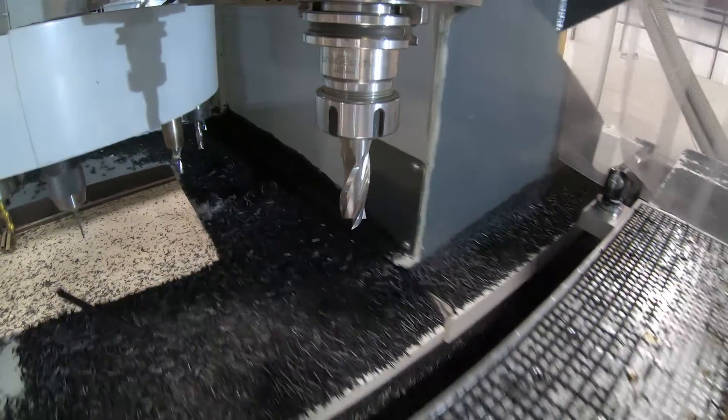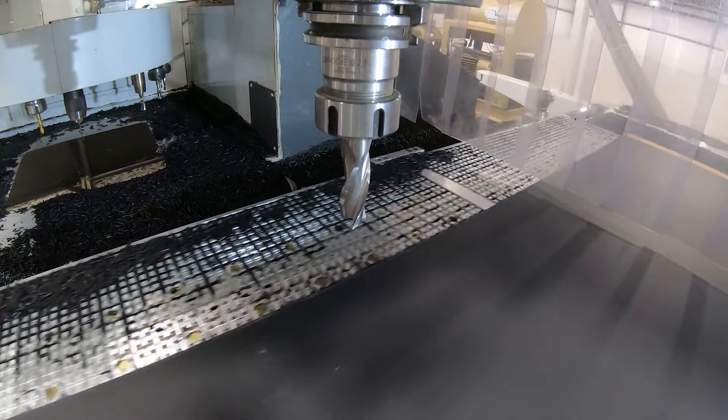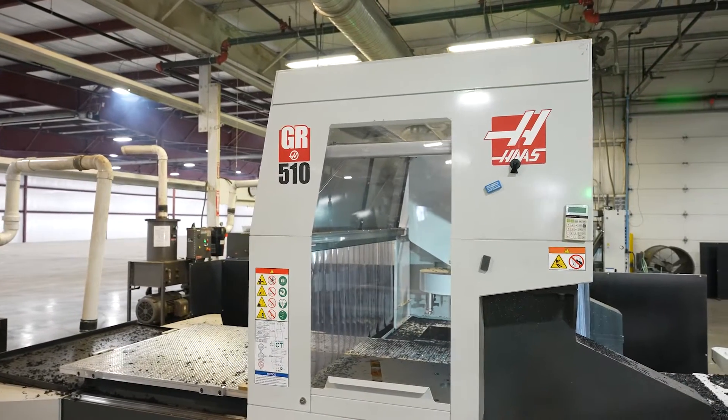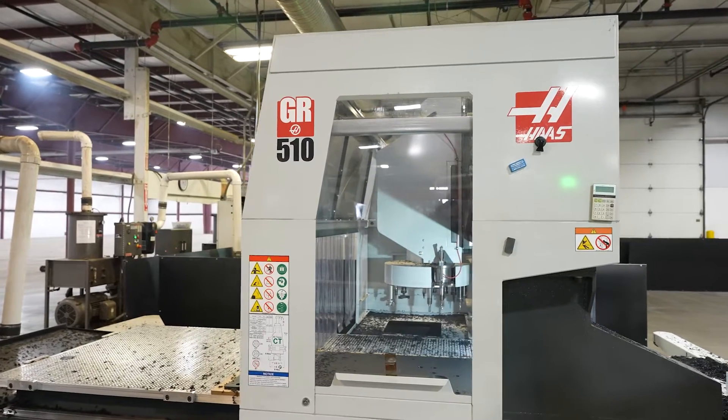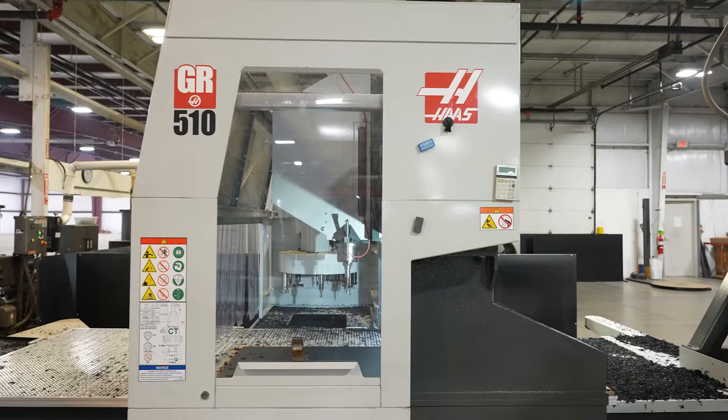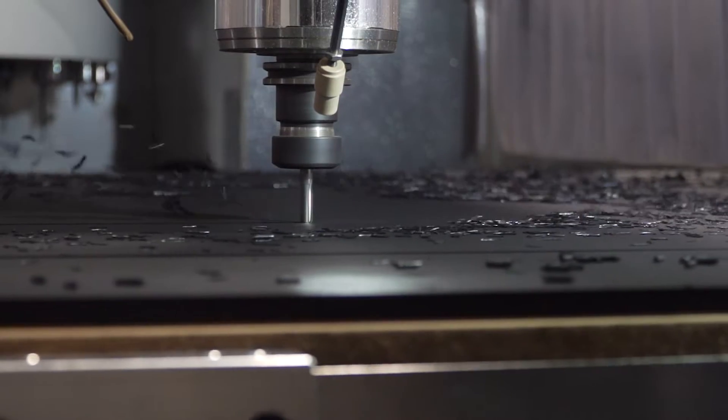The routers we used to have use HSKF tool holders. Everything we pretty much run now is CAP40 tool holders in our routers and our machining centers, with the exception of our DT1. The CAP40 is just a lot more versatile between all the machines and keeps us from having to buy a bunch of different holders.